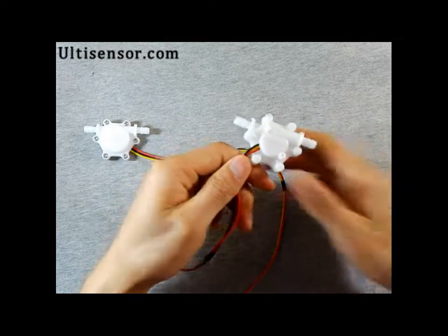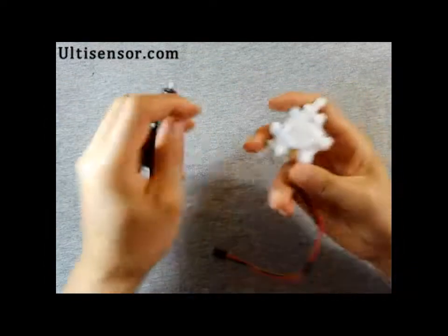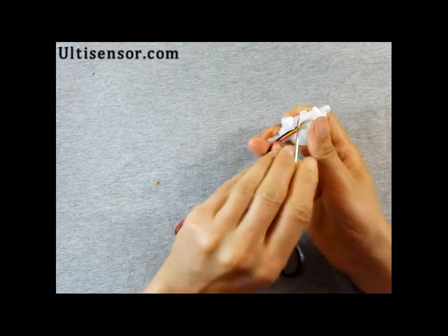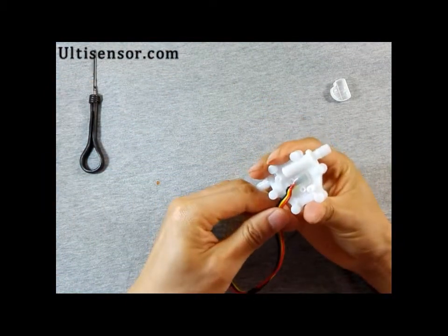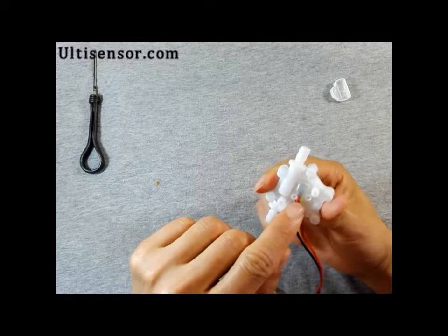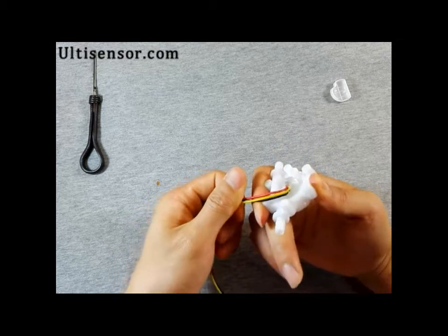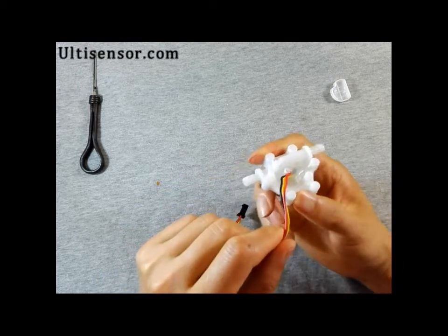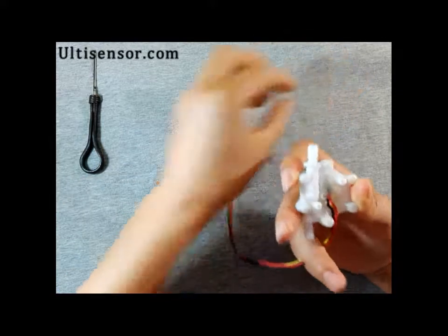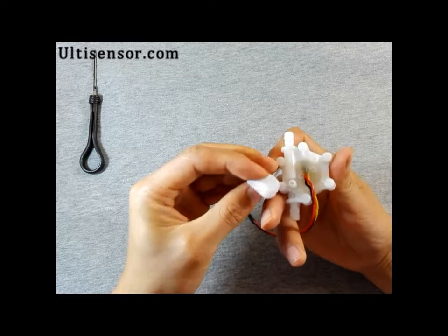Now we will disassemble this. It's glued at the tips — kind of waterproof.